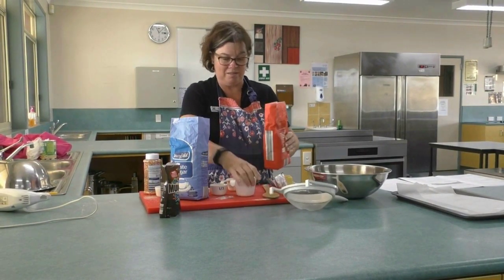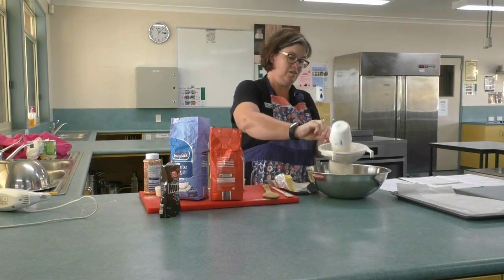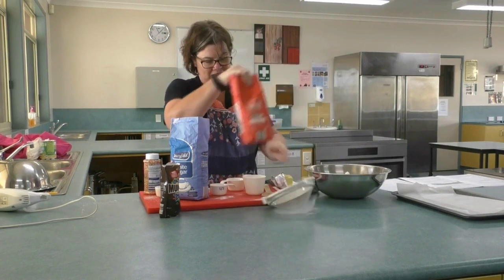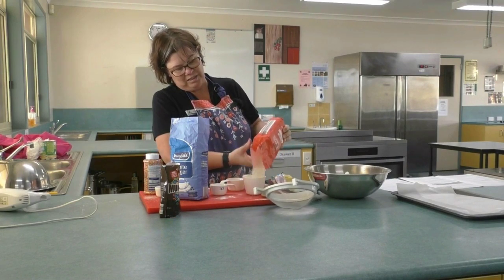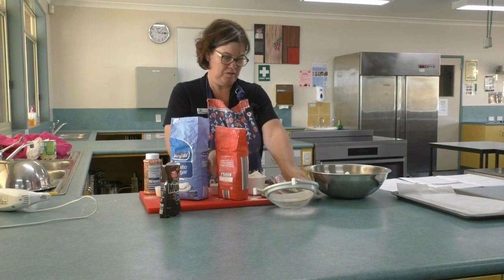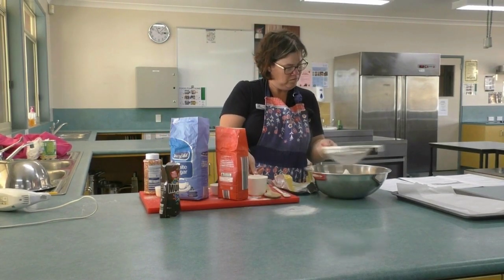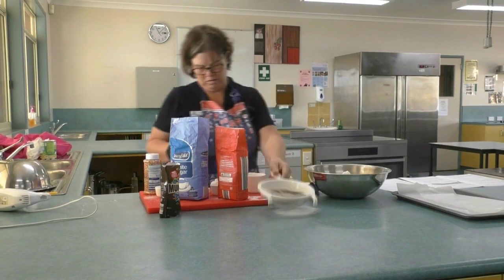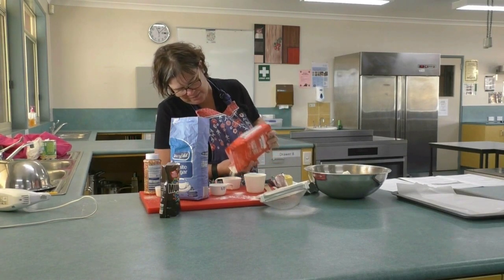So whoever gets some of these love cookies afterwards is going to be pretty excited about the quality! Okay, here we go. Oh, that's working all right — better than I anticipated. And another half a cup of flour, just to add in there.